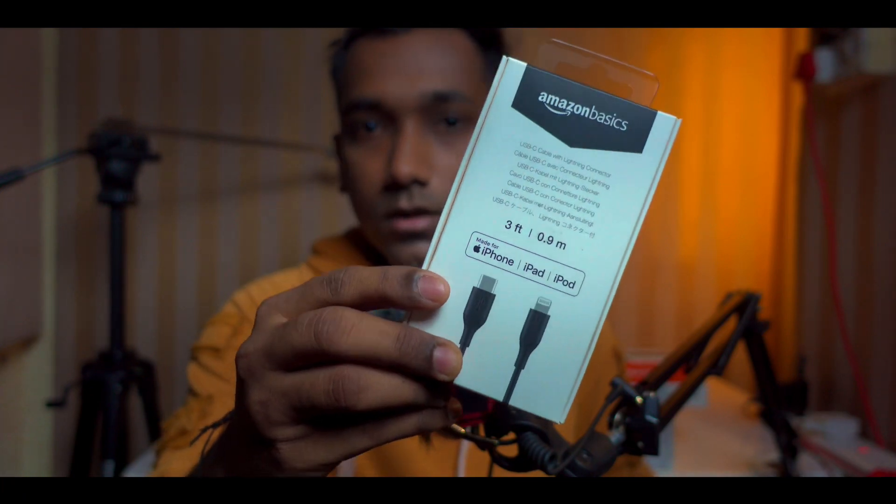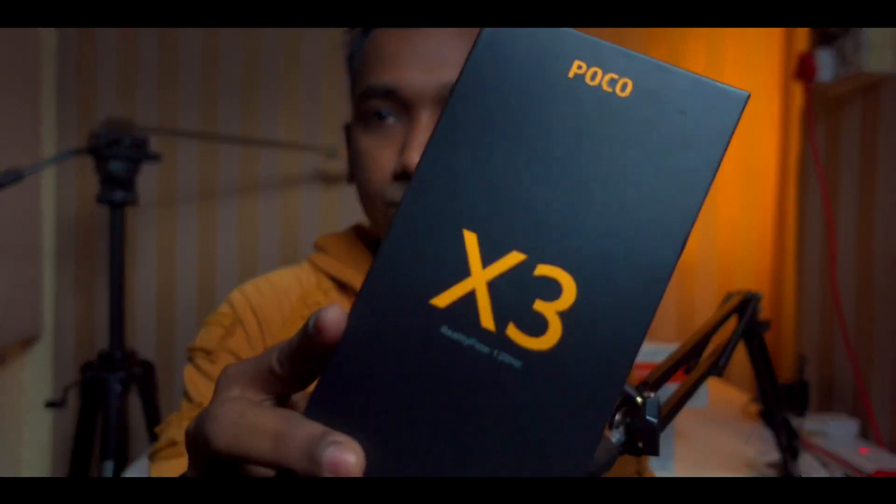I also got this basic cable — that is Lightning to USB-C — for my older iPad. And I also purchased a phone, the Poco X3. I found this on Amazon on a sale because my phone was not working properly, so I got the 128 GB edition. It's also a very good phone.